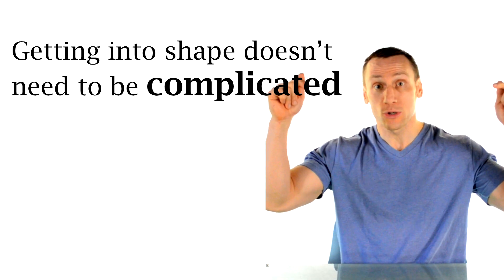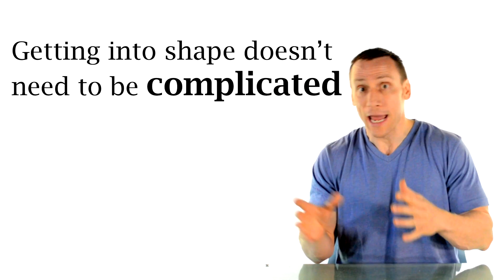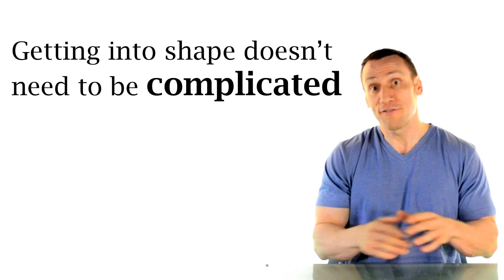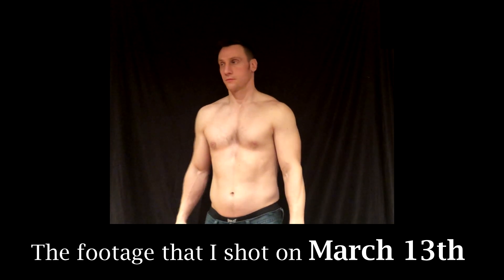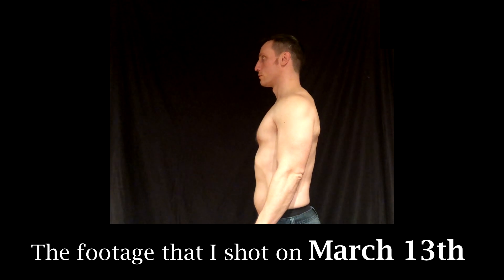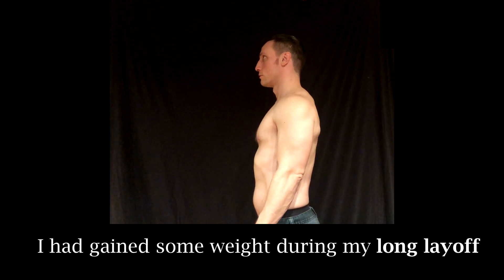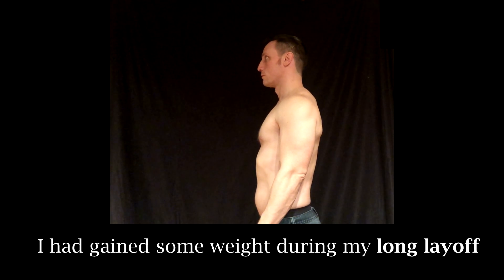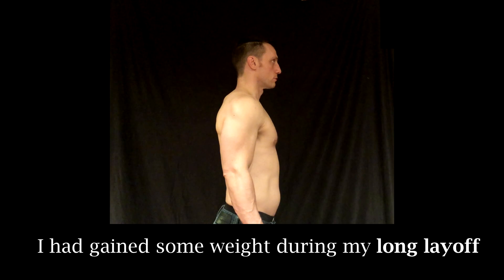I like to do videos like this one to show that it doesn't have to be mysterious and there is no big secret. In fact, it could be quite simple. Here we can take a look at six weeks ago when I posted that video on March 18th — I actually filmed this footage on March 13th. You can see right away that I definitely put on weight. The actual number of pounds doesn't really matter, but for reference, I would say that I gained about 20 pounds.